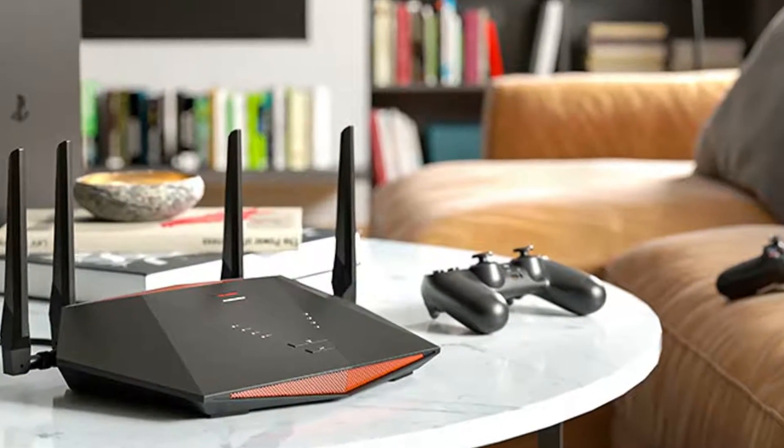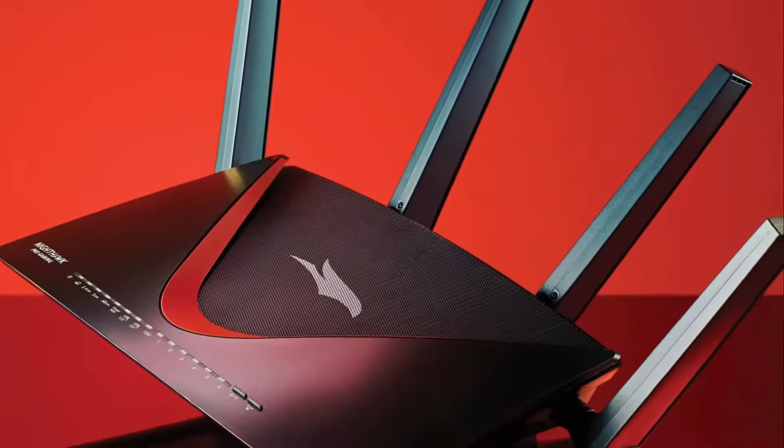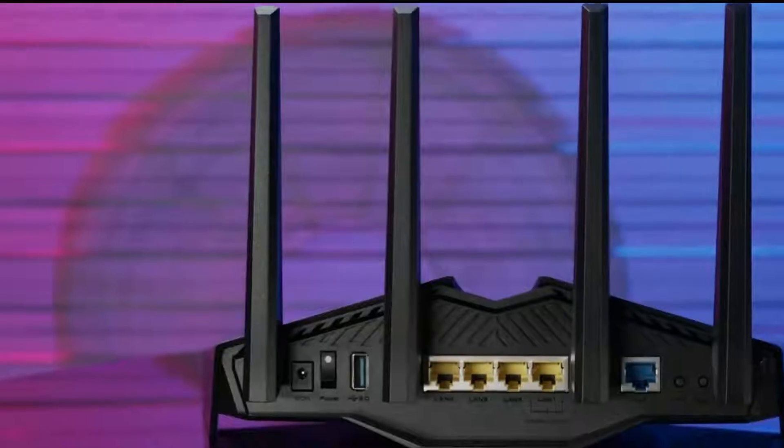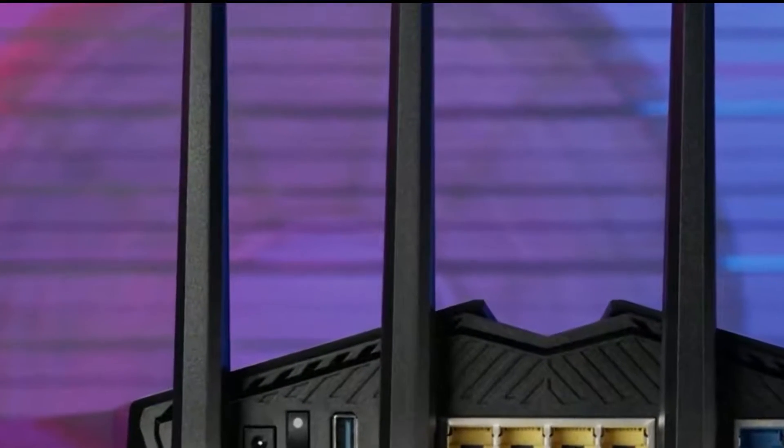In this video, we're going to be checking out the 5 best gaming Wi-Fi routers. So if you're looking for the best budget, dual-band technology, multi-core processor, and smartphone app gaming Wi-Fi routers, we'll have the product for you.